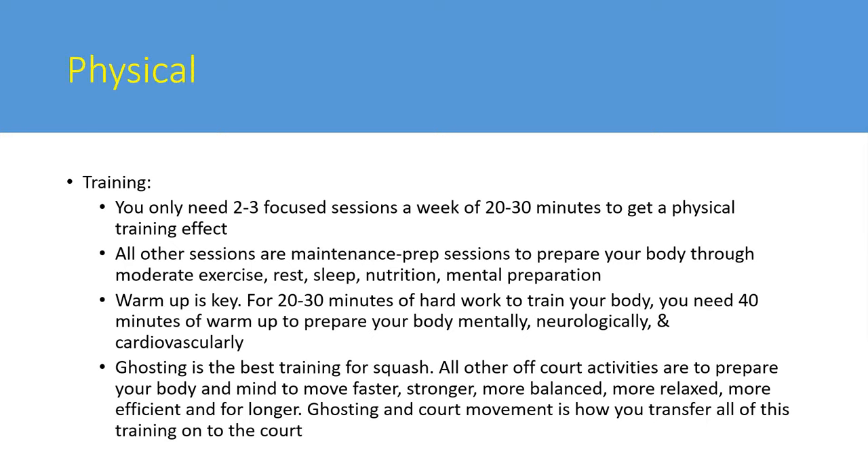Beyond those focused sessions there are maintenance sessions. For those 20 to 30 minutes of real training, you need to warm up properly - not just getting your heart rate up, but also coordination, telling your body it's transitioning from sitting in a car or classroom to running around a court doing unusual movements. You need to ramp up progressively, and as part of warming up you're also getting yourself mentally ready.